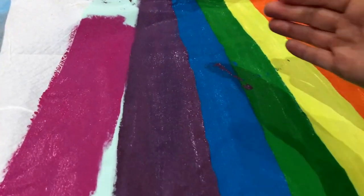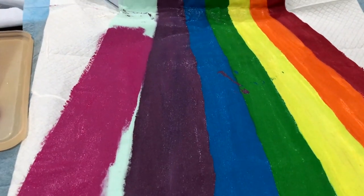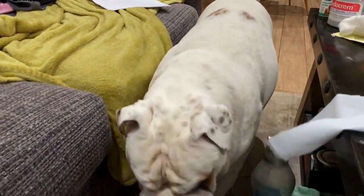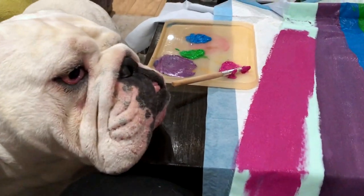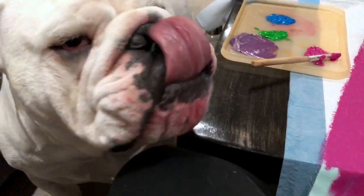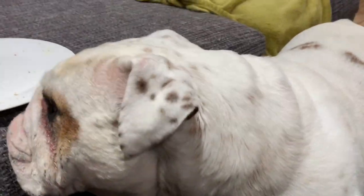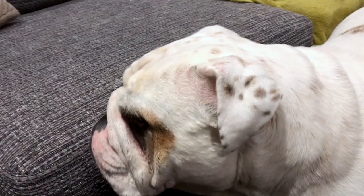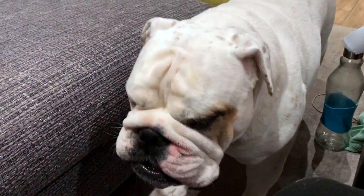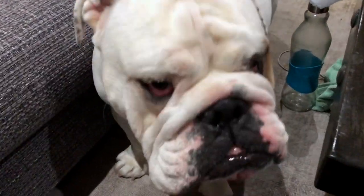I just knocked the cape over on itself, so I've got to touch up these little bits. What do you think, Piggy? Oh, what do you think? That's what I'm making. Do you recognize that smell from your feet the other day? You're going to look so cute in it, you are.